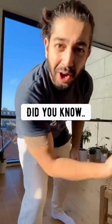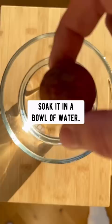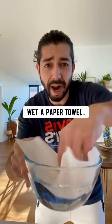Did you know if you grab an avocado and pop out the seed, soak it in a bowl of water for one hour, then take it out and peel off the outer layer, wet a paper towel and squeeze off the excess water, place it on the counter, put the avocado pit on top, and roll it like a ball.